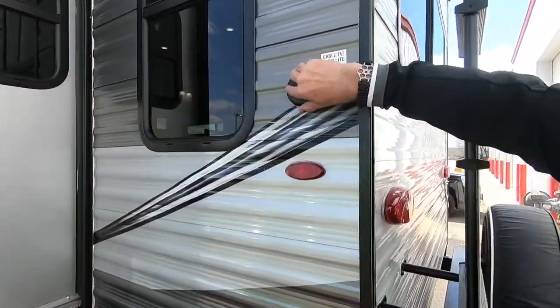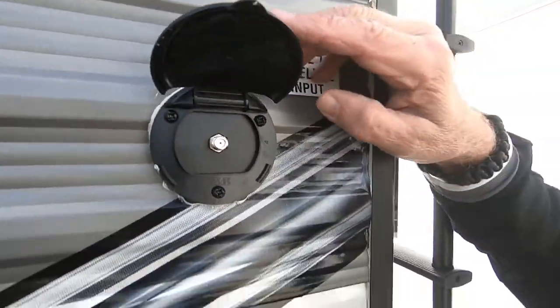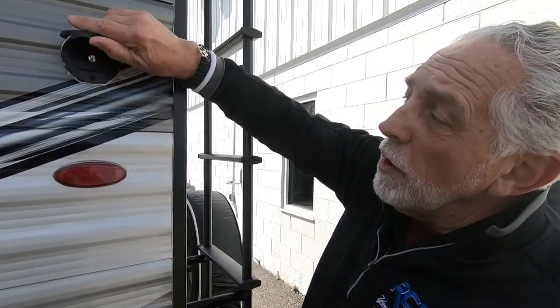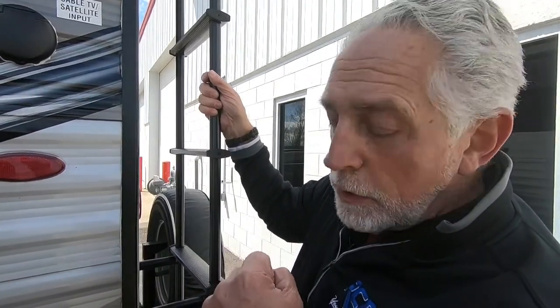Also on this corner, you've got your cable or satellite input. So if the campground is offering that, this is where you would plug the signal in. If you take with you one of those portable dishes to get satellite or TV, this is where you would also plug that in, and then wherever there's a place for a TV, there will be a place to get your signal output.